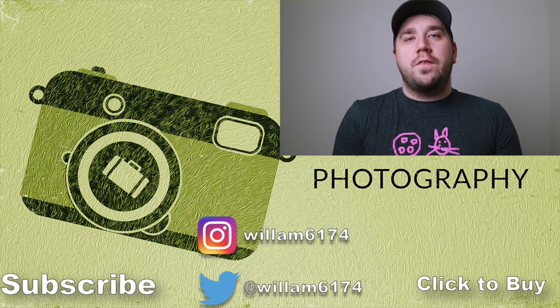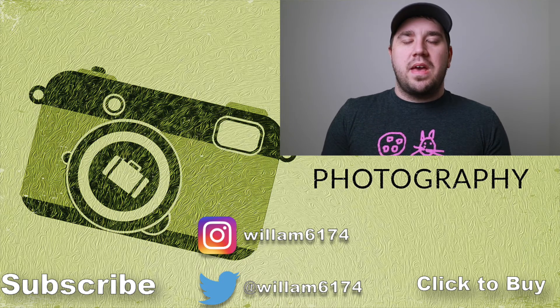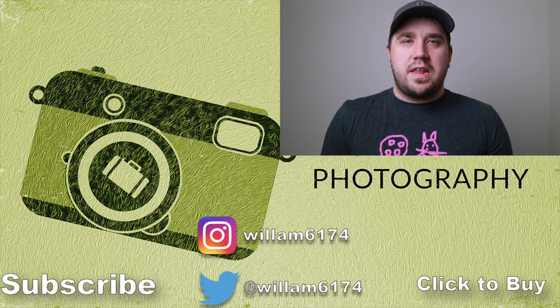I hope you guys enjoyed this video. If you did, don't forget to hit the like and subscribe button down below. You can also follow me on my Twitter and Instagram pages where I post everything. Thank you so much for watching — I'll see you in the next one.